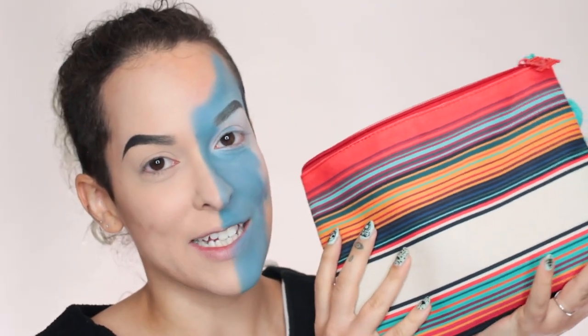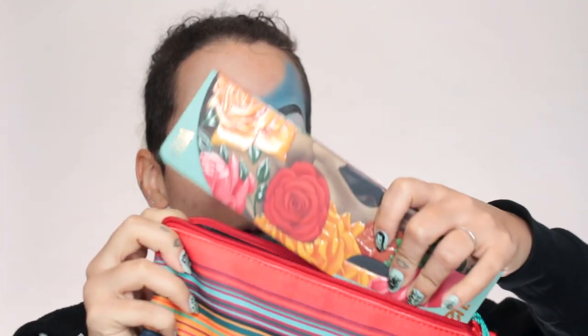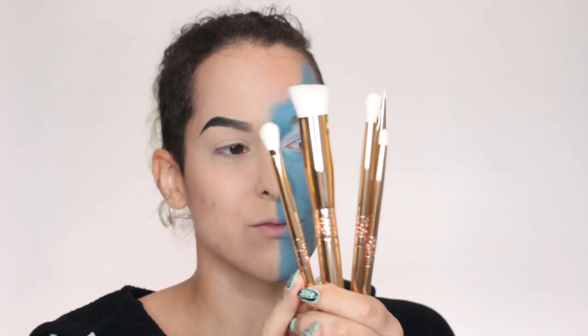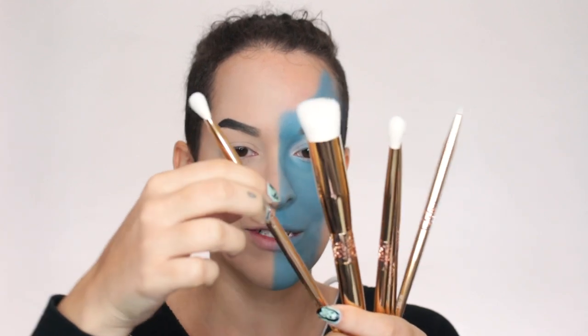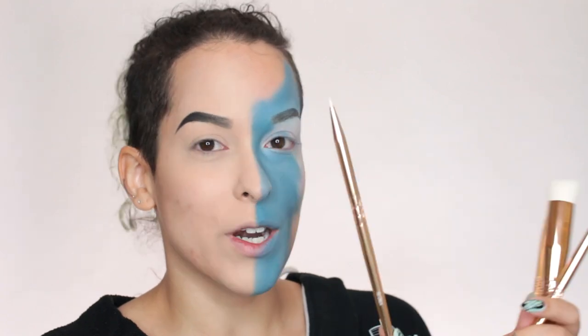Now that I look even more crazy, I'm going to start shading in the skull parts. Today I'm going to be using the brushes from this collection — this is the little baggie that is Día de los Muertos inspired. It is so cute. You can fit everything in here except for the palettes, which I was a little bummed about because the palettes almost fit, but not quite. The brushes are really stunning. They have this cut-out design which mimics the paper flags hung during celebrations.